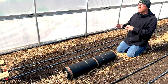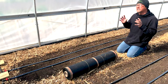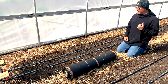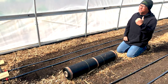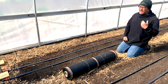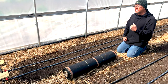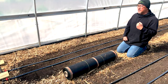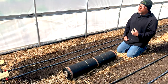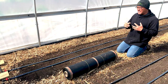The back half of this high tunnel has five 50-foot beds, and this back half is going to be my determinate tomato side. The reason why I want to use this landscaping fabric — besides it looking aesthetically pleasing — is that I want my tunnels and outside growing beds to look well-organized and like I did a good job. As human beings, we tend to look at things that are organized and done well, and it gives the impression that you know what you're doing and take pride in your work.